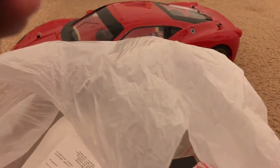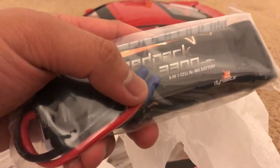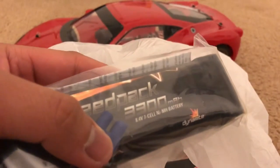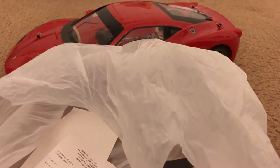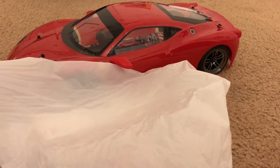So at least all my RCs have at least one battery now. As you'll notice, this one does not have a Traxxas connector — it has an EC3 connector, which mainly goes on Horizon Hobby products such as the ECX cars, the Losi's, and the Vaterra's. Luckily my local hobby store has an adapter for it — right here. And yeah, that's what I got.